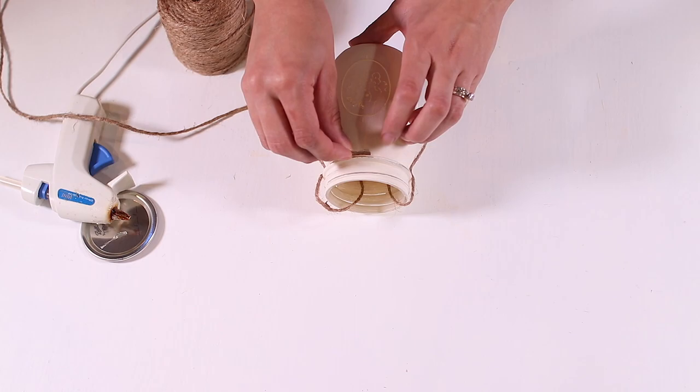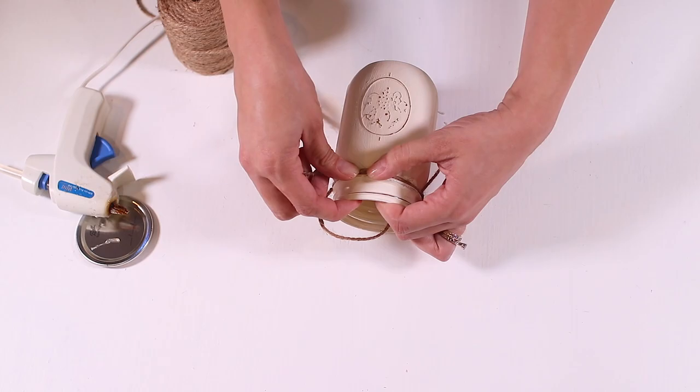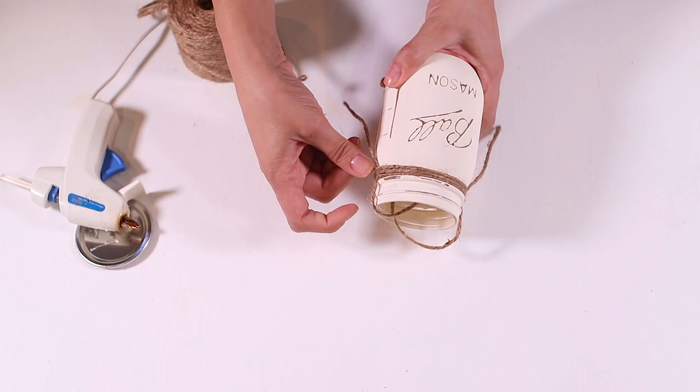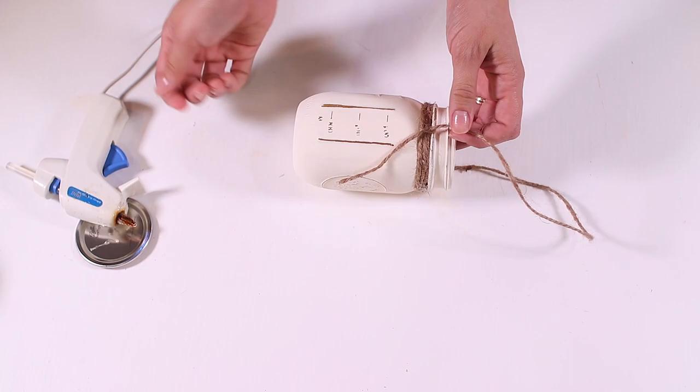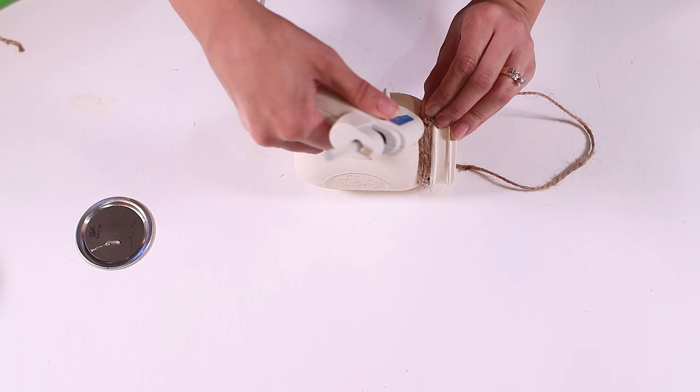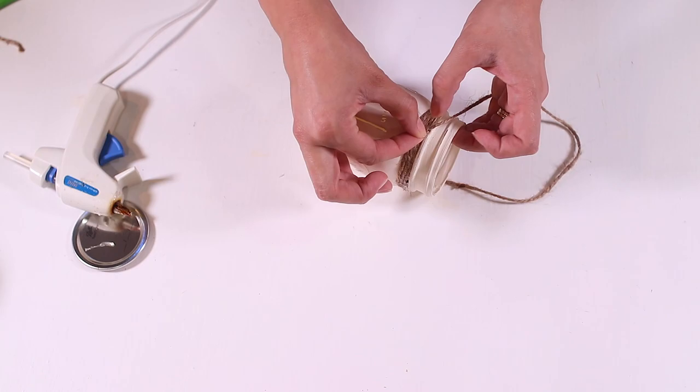Starting from the back, put another dot of hot glue and secure another piece of twine. I wrapped mine three times, securing it each time with a dot of glue in the back. When you're done, cut off the excess and glue that down as well. Now it's time to secure the hanging piece — make a knot with the two pieces of jute. I made two knots for extra security, then glued it down so it can really hold the weight of the jar, and repeated the same thing on the other side.